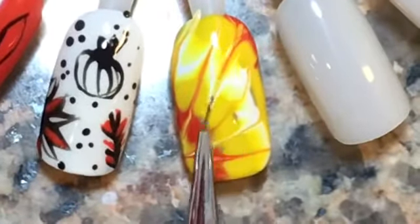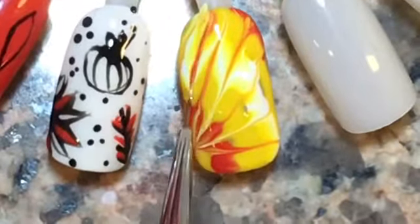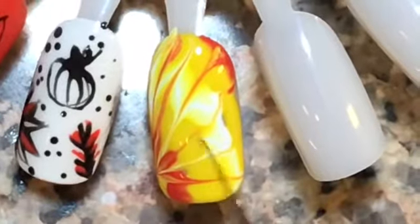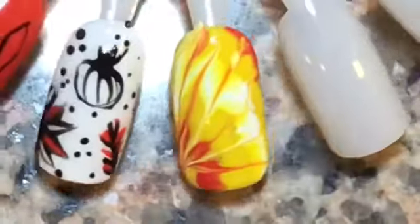Since we used so much polish, we're just pulling some of that excess gel off with a finger. Cure that, top coat it, and it is good to go. Thanks for watching!